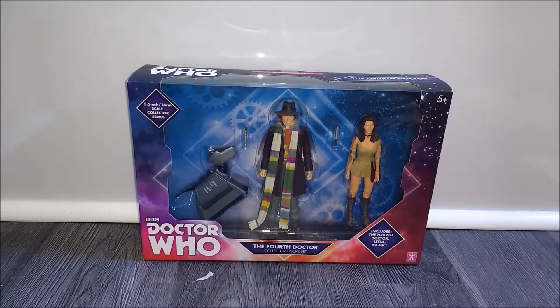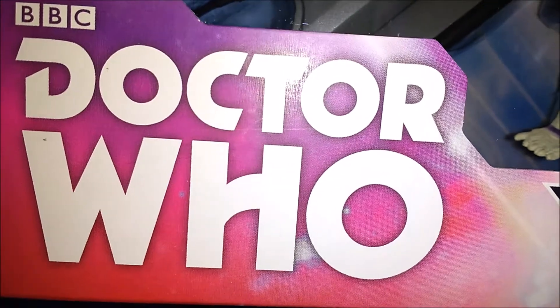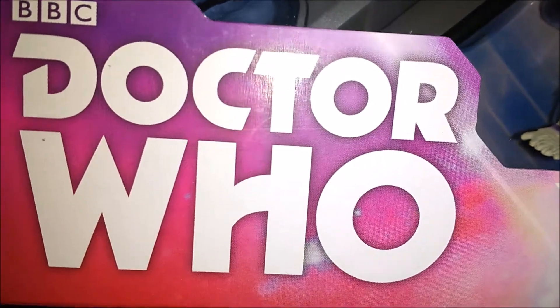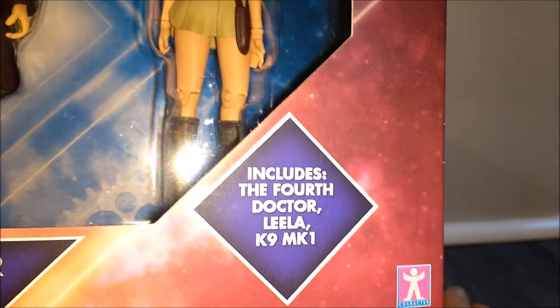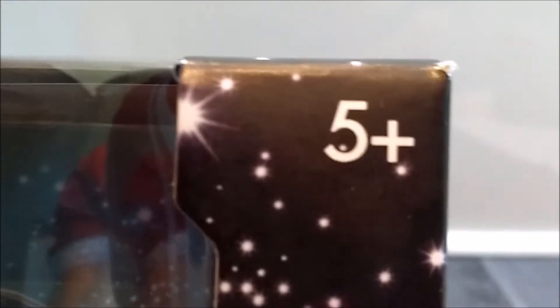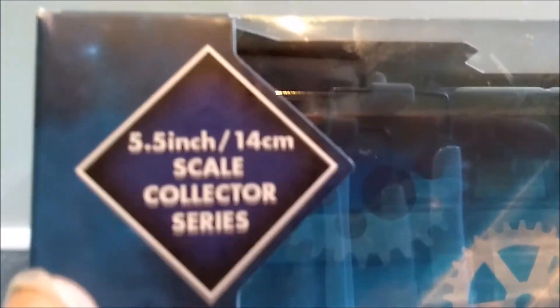And obviously we have a very nice big window there displaying our three figures in this set, which is K9 Mark 1, the 4th Doctor with his sonic screwdriver, and Leela. We have the classic Doctor logo here which is used on most of these products now, and was used during Jon Pertwee's tenure as the Doctor and in the TV movie. We have the '4th Doctor Collector Figure Set' written here, a Character Options logo, a 5+ sticker, and a 5.5 inch / 14cm scale collector series label.